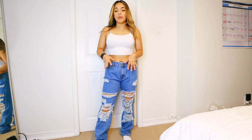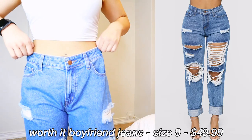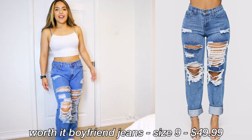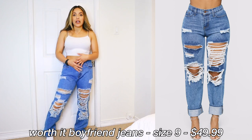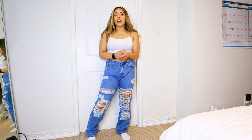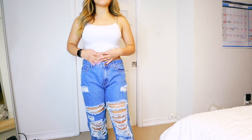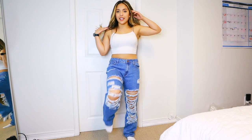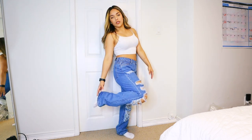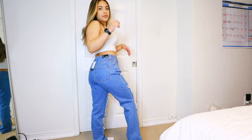These are the 'Worth It' distressed boyfriend jeans. I sized up on all of the boyfriend jeans I got, but they're not as baggy as I thought they were going to be. I just wish they were more high waisted. The color, the rips, the contrasting — they're so beautiful. They're a little bit longer, not as short girl friendly. No rips in the back.